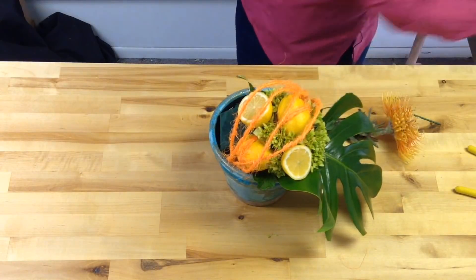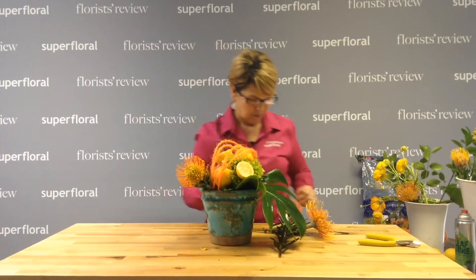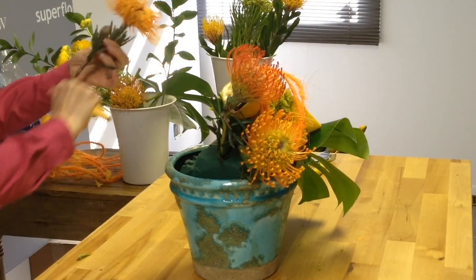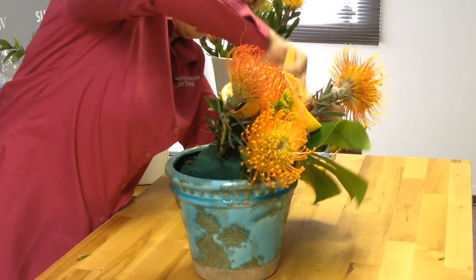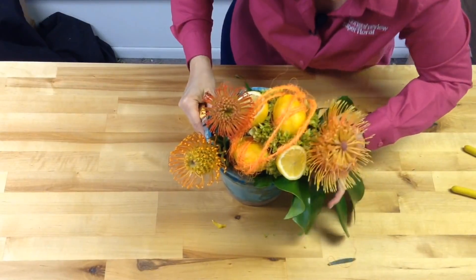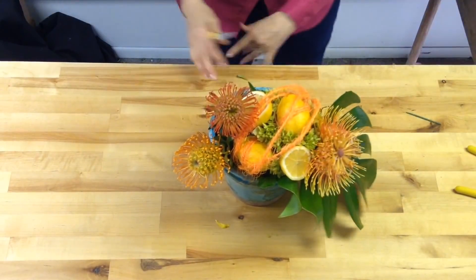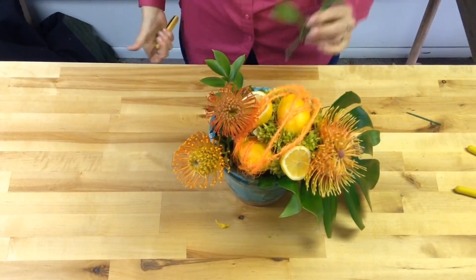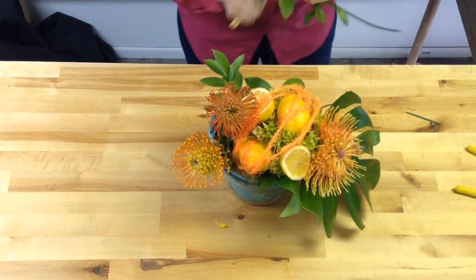We have our pin cushions — I've got red, orange, and yellow. I'm going to take some of that foliage off. I'm going to put a little slit in the leaf so I can go through it and add that right in there, making sure it's in the oasis. Then I'm going to take a little bit of this ruscus and fill in so we don't see the oasis in the back. We didn't need a lot of greenery, but we do need to cover some of our bases here.